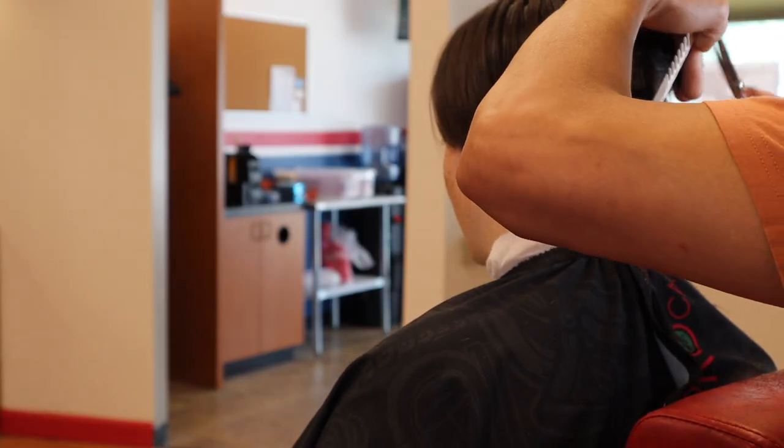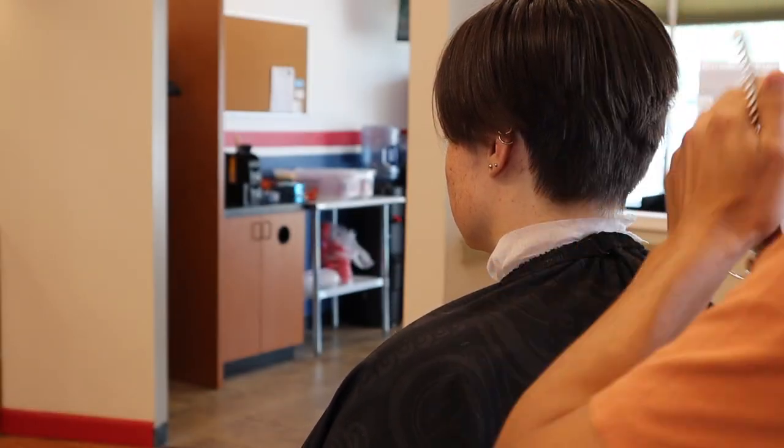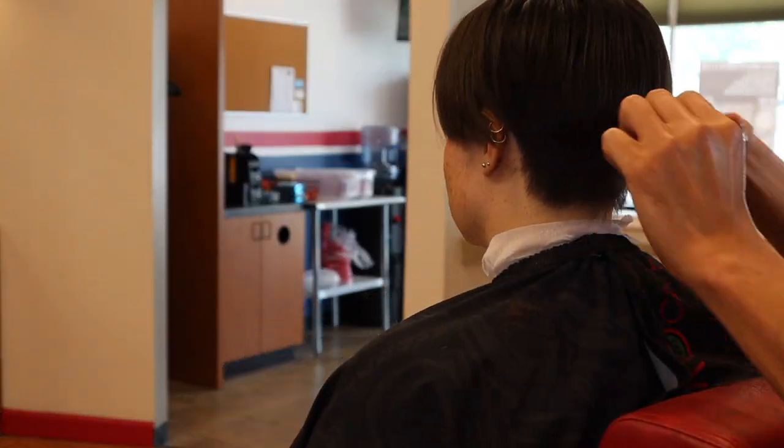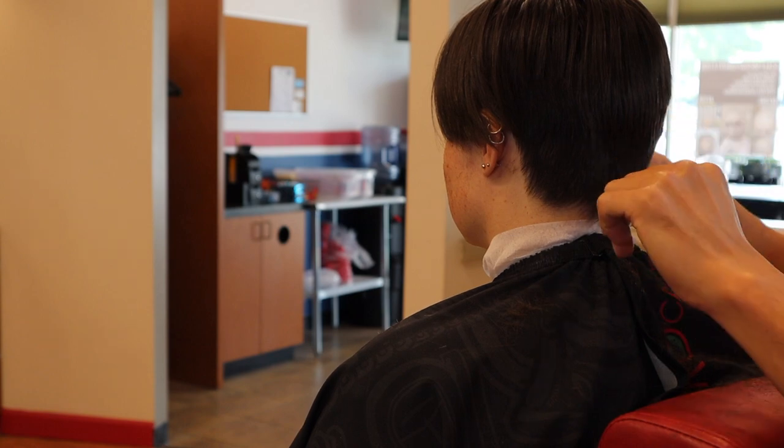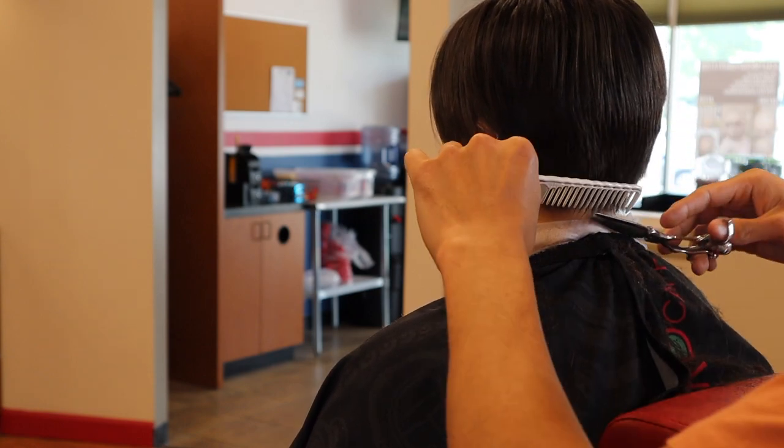I still want it to look natural. Especially when you're working on women's hair and tapering out the neck, you're not going to take it down to the skin like you would with a guy...